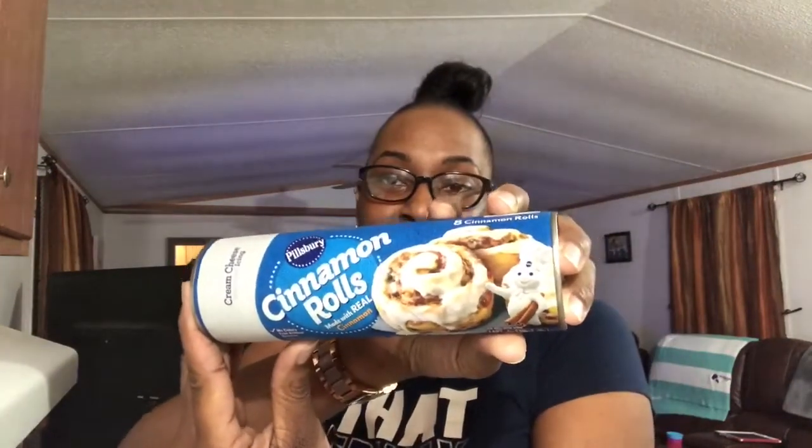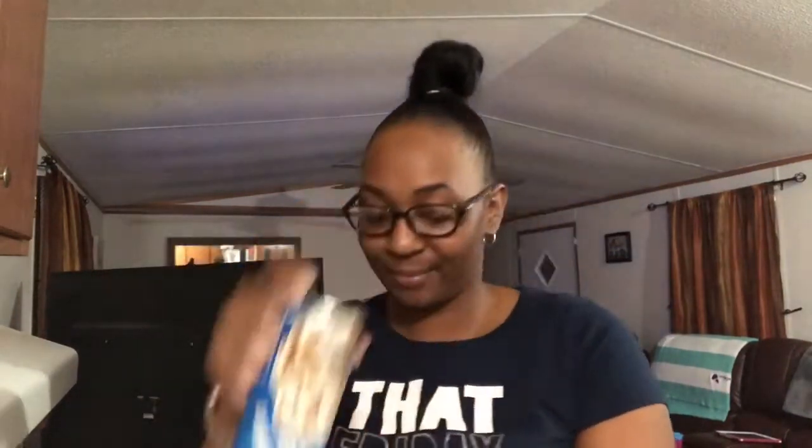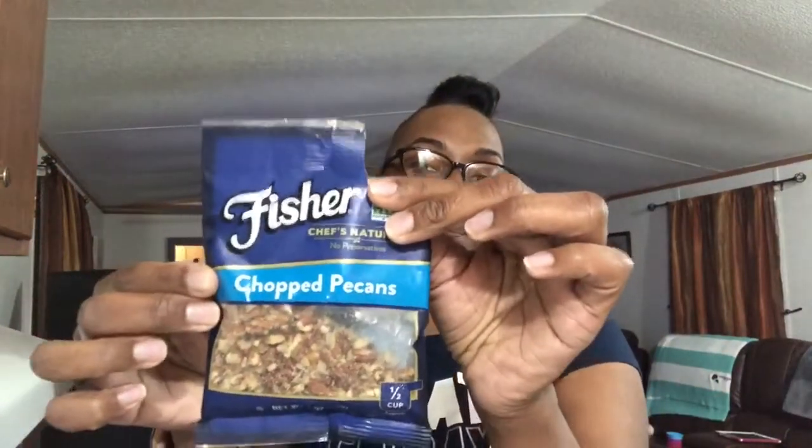Hi guys, welcome back to Dee's Kitchen! Today we're going to fix the easiest recipe you've probably ever seen me post. We're going to make Pillsbury cinnamon rolls — I know you're probably thinking why, but I'm going to add just a little twist to it and because I have a taste for them. For this recipe you need Pillsbury cinnamon rolls, and I'm topping mine off with chopped pecans. Let's get started!